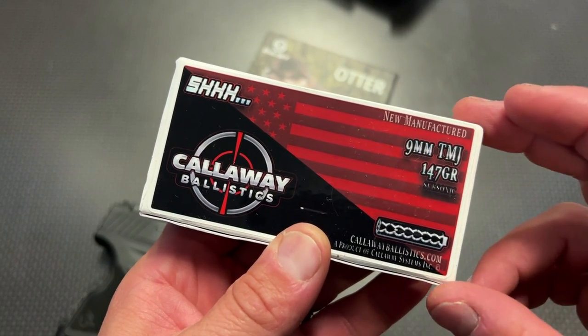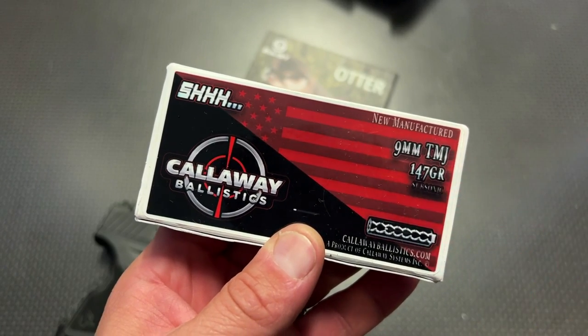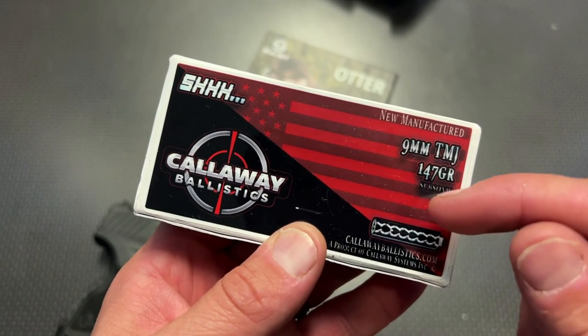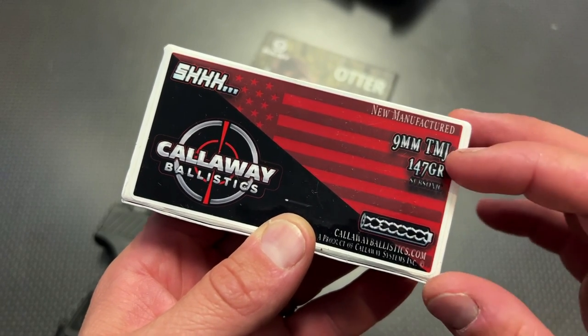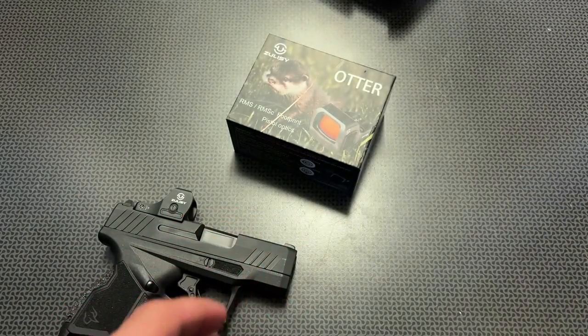These guys just updated the code, so the code 704Tactical is now valid for 5% off and free shipping. Plus they just did a price drop on 9mm, so it's the cheapest 9mm I've seen. They've got some Reman 9mm 50-round boxes as low as $10.70 a box with free shipping when you use my code on orders over $200. Definitely check them out.